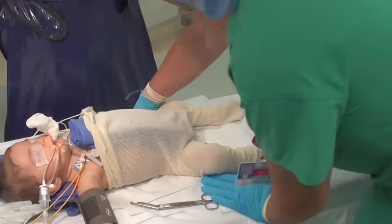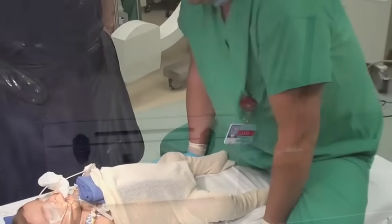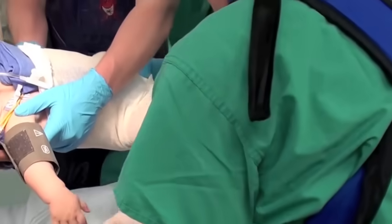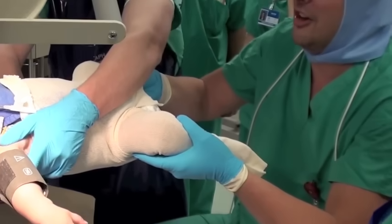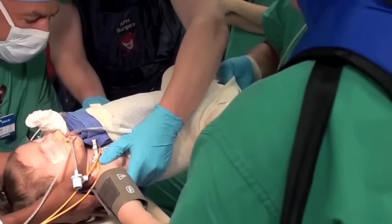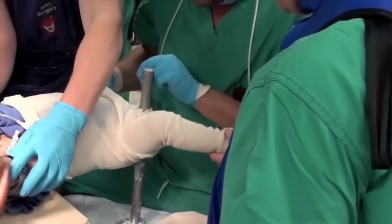First, the child is wrapped in a liner that helps absorb moisture. Then this box is used to gently lift the baby onto the box with this pad, this little metal piece supporting the buttocks. This allows the cast to be wrapped around the body.